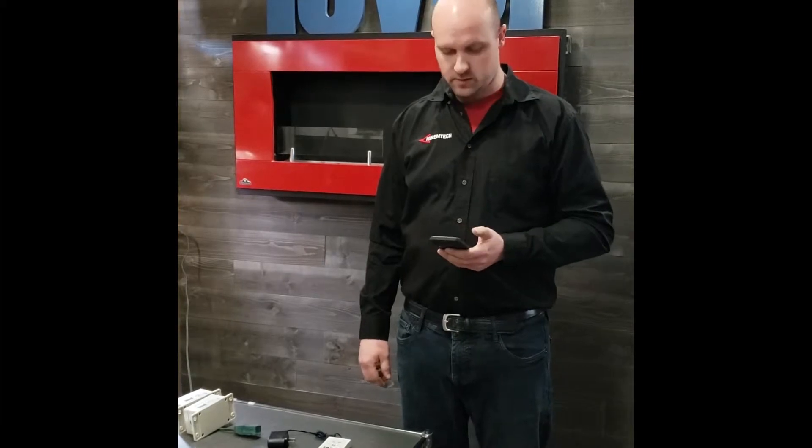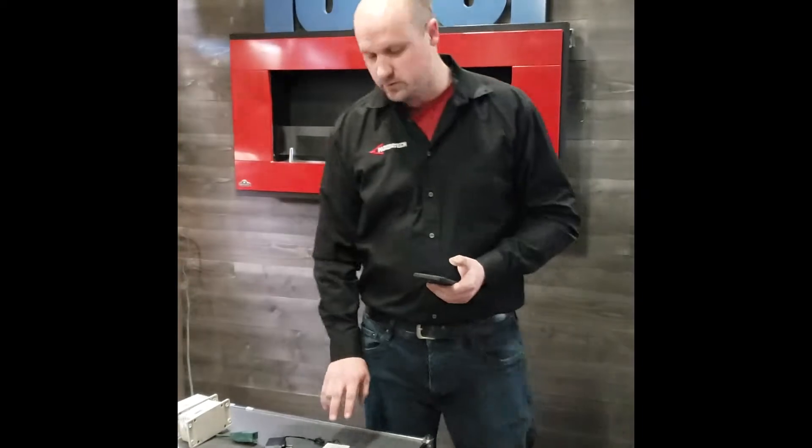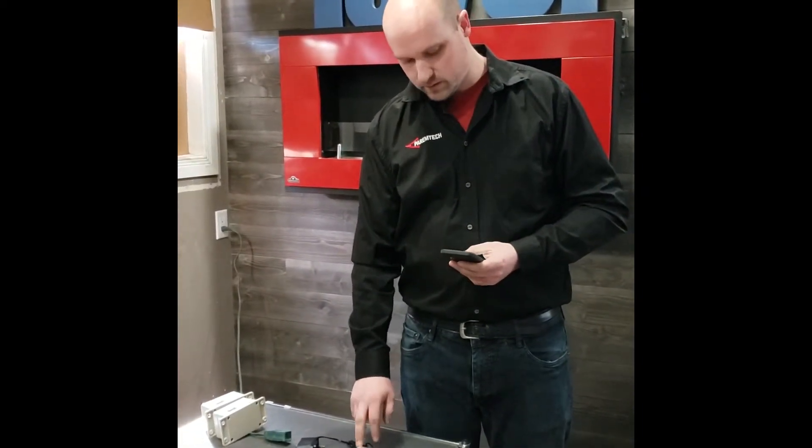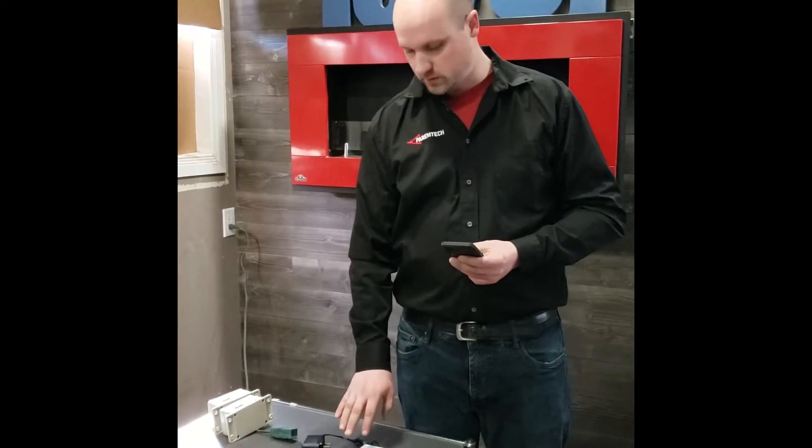Hey guys, I'm just going to go over setting up your PT Level wireless using an iPhone instead of an Android. Unfortunately we don't have an iOS app out yet, but there's still a simple procedure without one — we should have one soon enough. To begin, you have your PT Level receiver, this device here.